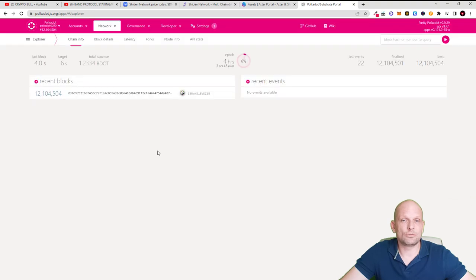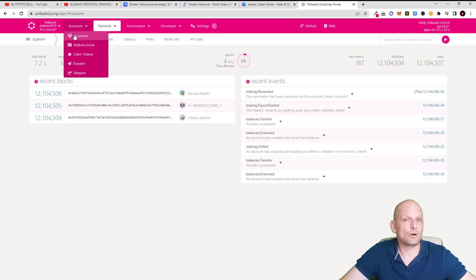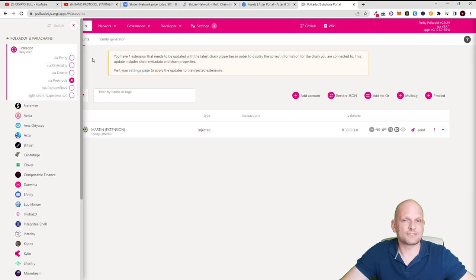Once you are there, hover over Accounts and click into Accounts. You will see your account is currently shown in DOT — this is not Shiden or SDN. We need to set it to SDN so we can send Shiden tokens here. To do this, click at the very top next to the Polkadot logo on the right.